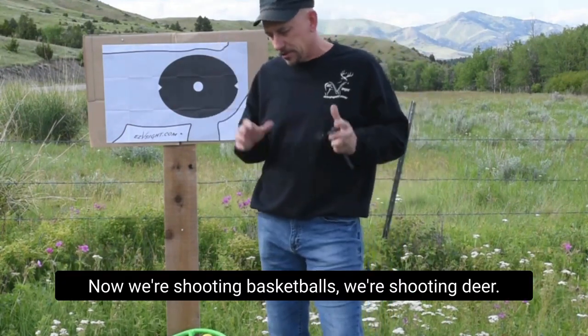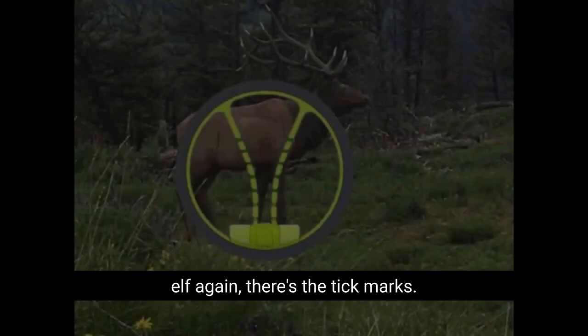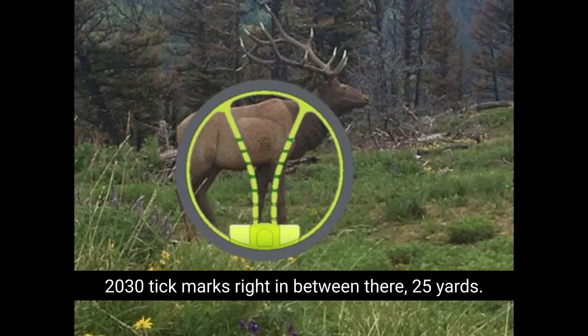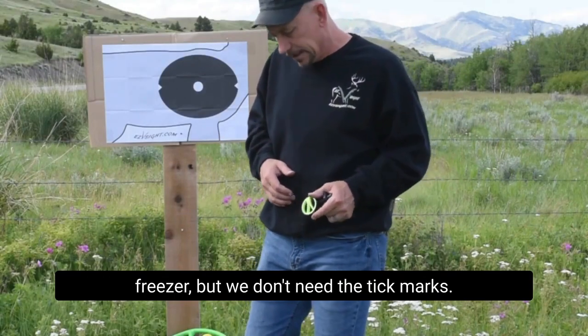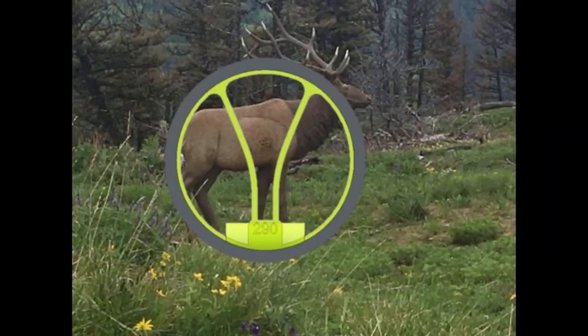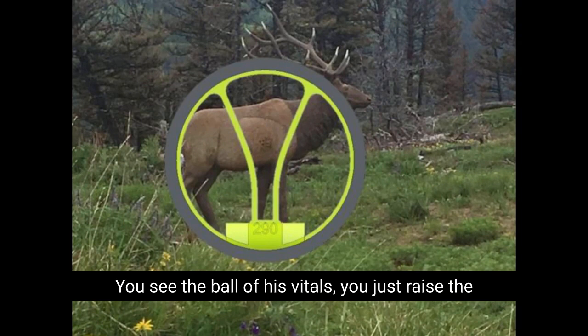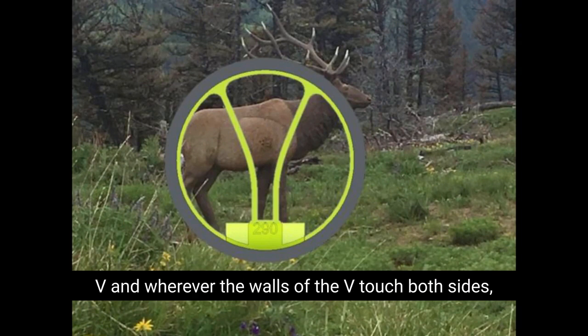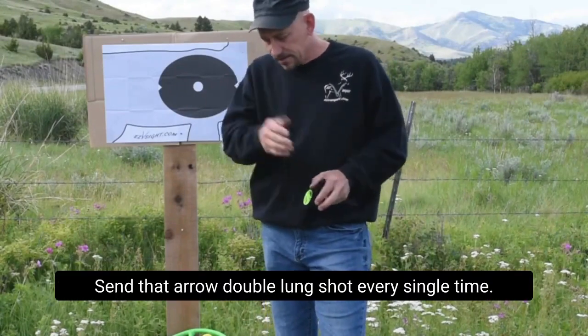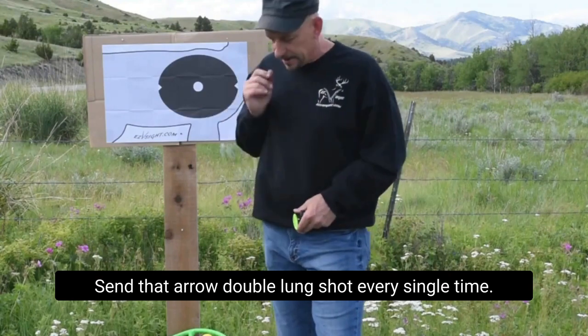Now we're shooting basketballs, we're shooting deer — look at this picture of this elk. Again, there's the tick marks. You can shoot it with the tick marks: 20, 30 tick marks right in between there, 25 yards. But we don't need the tick marks. Look at the same picture again — you see the ball of his vitals. You just raise the V, and wherever the walls of the V touch both sides, front and back of the ball of both lungs, send that arrow. Double lung shot every single time.